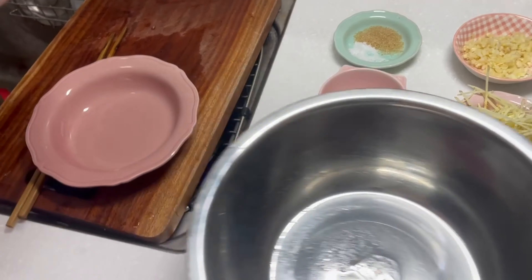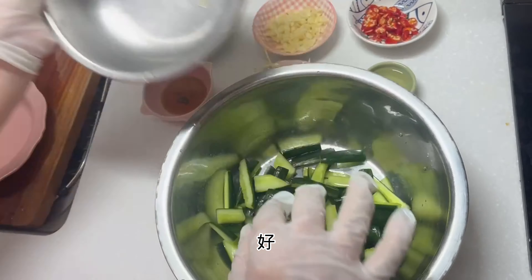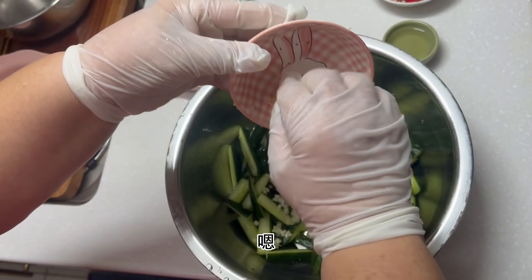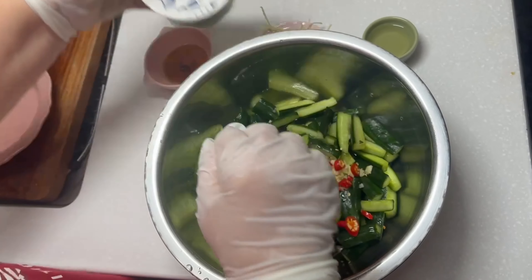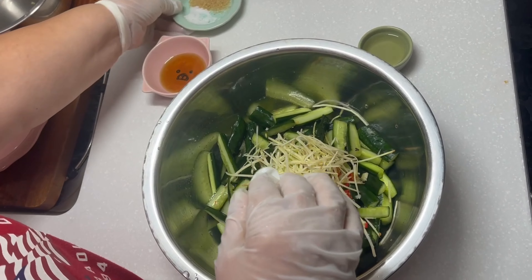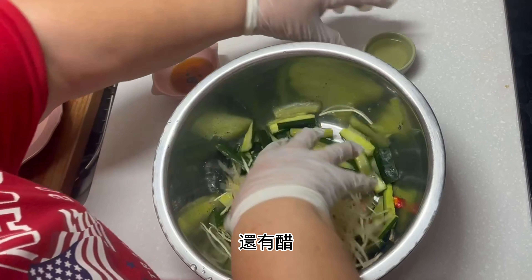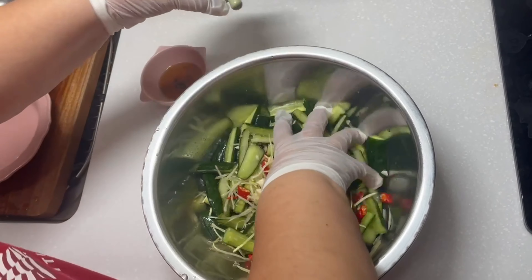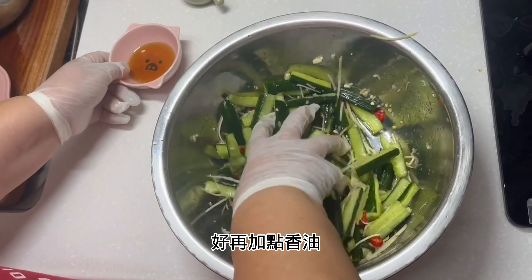It's so good. So, it's not done. That's perfect.